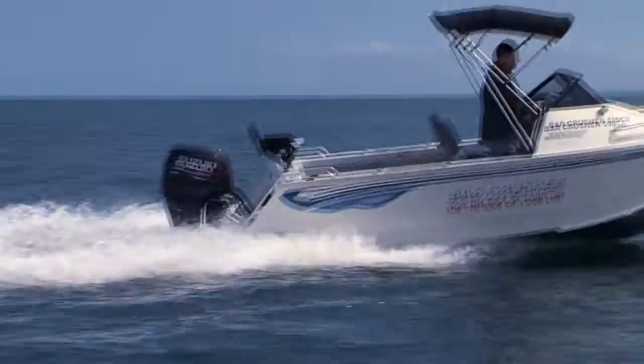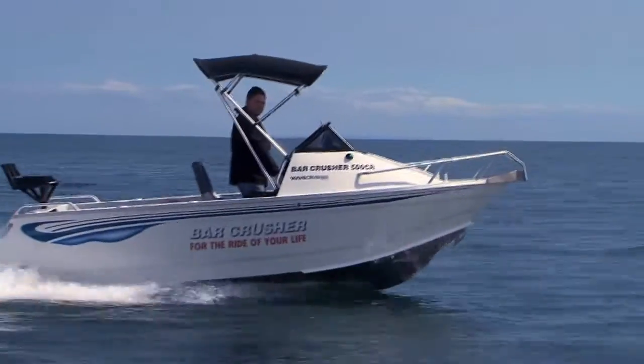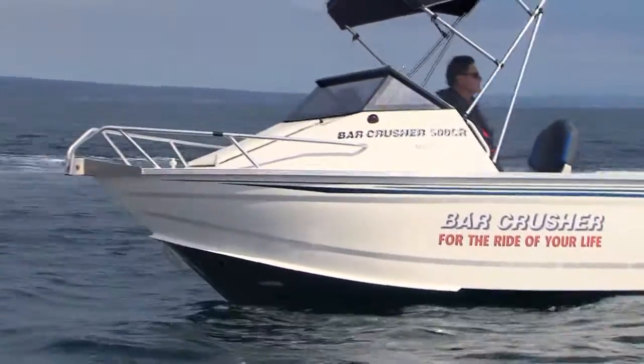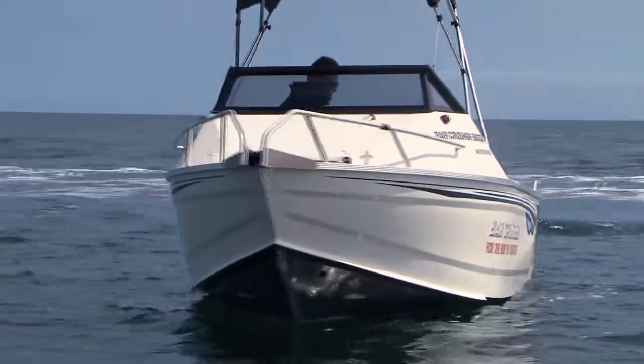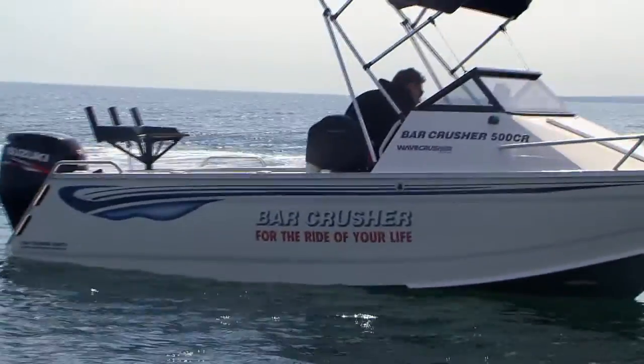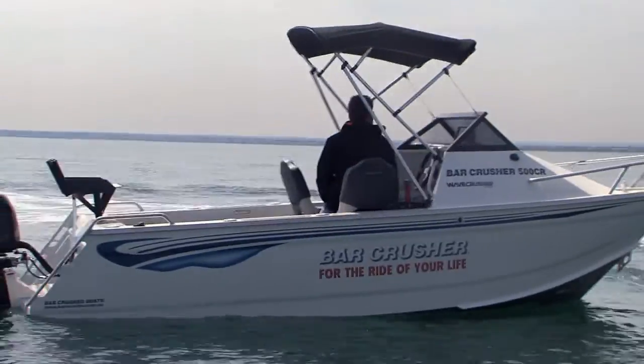Another feature this boat uses is the wave slicer hull design — no strakes under the hull — to make a nice soft riding boat through wind chop. It does run slightly wider chines for stability, and we do that deliberately to make sure that the boats are nice and stable when you're out there and you want a nice stable fishing platform.